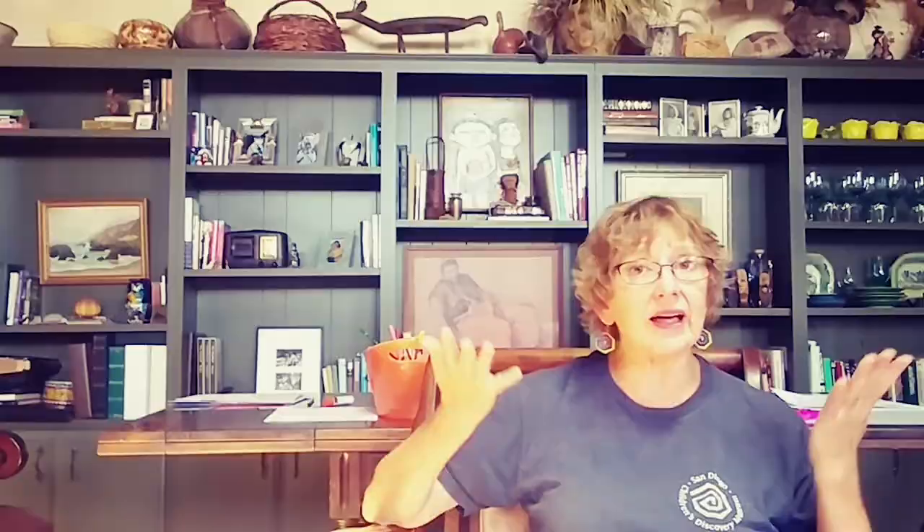I know what we can do. We can make some art together, but first I want to tell you about an artist by the name of Didier Triglia. He's going to inspire our artwork project today.